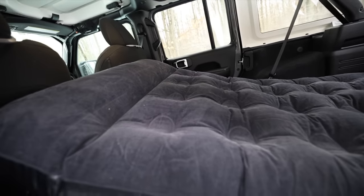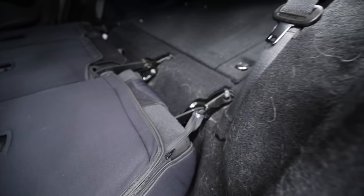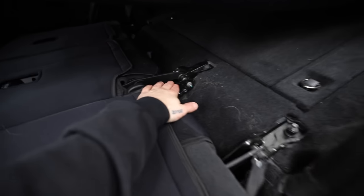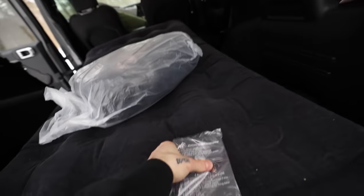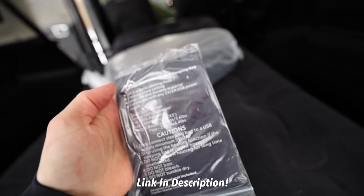It fits like an absolute glove - actually just a kiss too big. I opted for an air mattress because the Jeep has these really aggressive bars underneath and even a foam or memory foam situation, it just penetrates right through and you feel it in your spine.